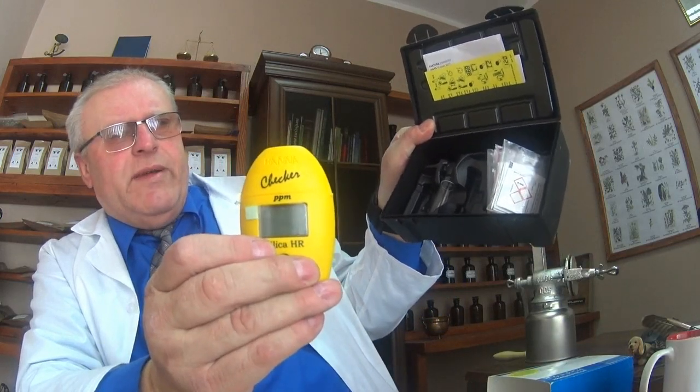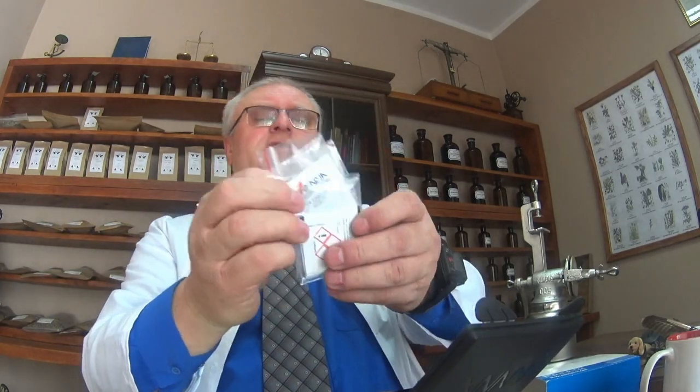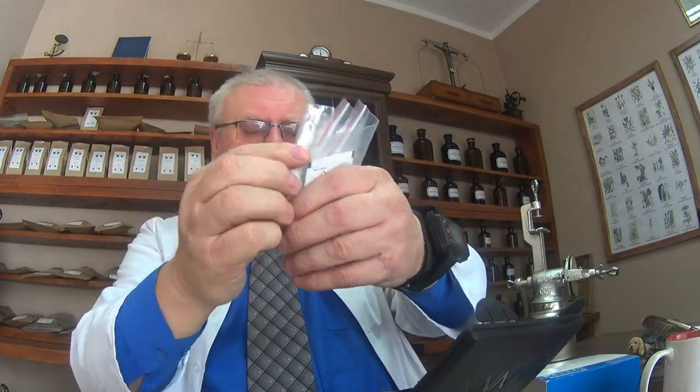Dla Pani, która pisała odnośnie poziomu krzemu – tak wygląda urządzenie, którym się dokonuje pomiaru krzemu w wodzie. Przybliżam, żebyście Państwo mogli sobie spisać. To nie jest reklama – to jest dla Waszego zdrowia. Tu są odczynniki. Obiecałem Pani, że zrobimy próbę. Nie zrobimy, dlatego że odczynniki te straciły ważność i będzie fałszywy pomiar.